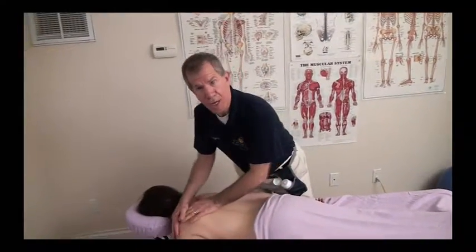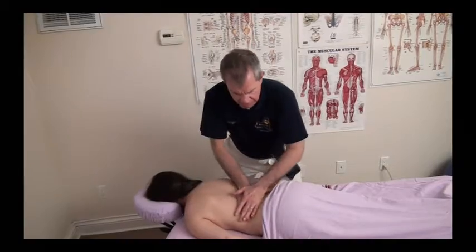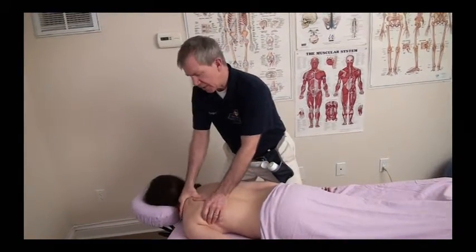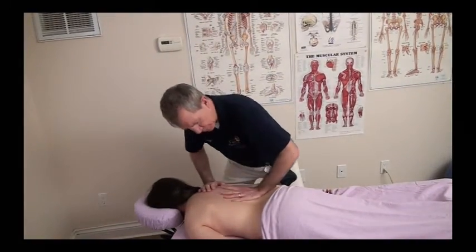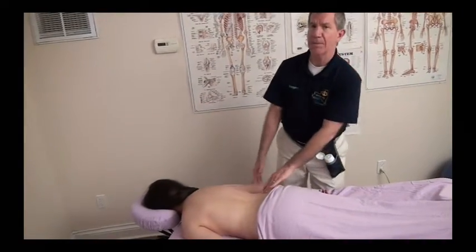Swedish massage uses long, soothing strokes with oil or lotion applied to the skin. We come along the back and gently soothe the muscles and calm down the central nervous system using nice, deep, long strokes. That's your typical Swedish massage of all the body parts. It is a full body massage.